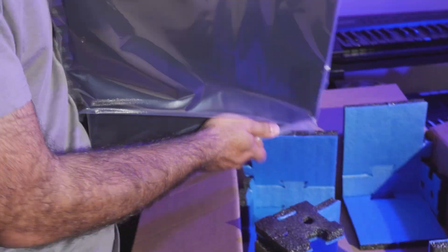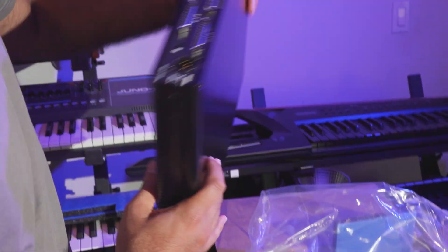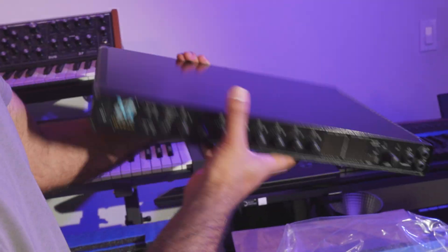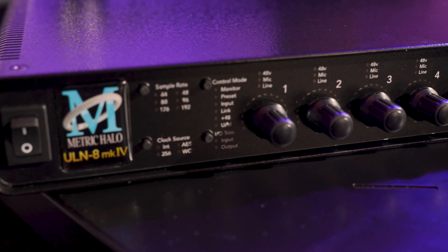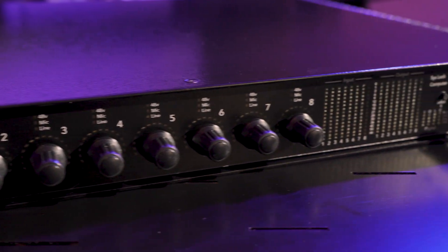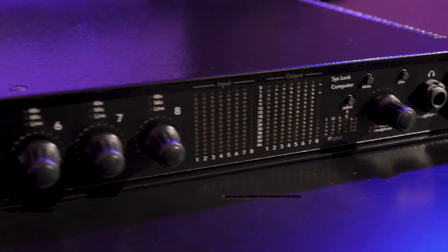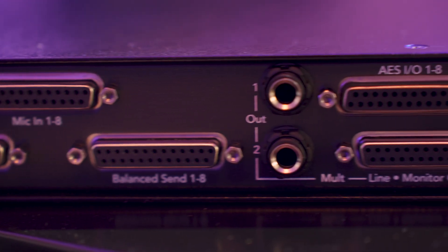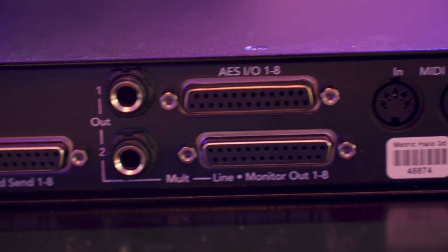Wow, I was expecting this to be very heavy, but it's lightweight. The quality looks impressive — the design is sleek and it feels solid and well-built. Talking about build quality, the ULN8 Mark IV is designed to withstand both studio and live environments, ensuring reliability and durability over the long term.